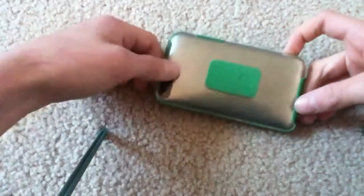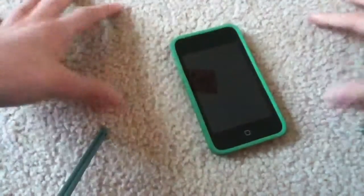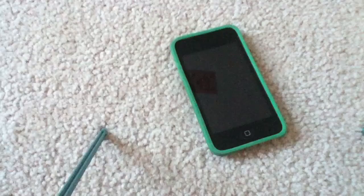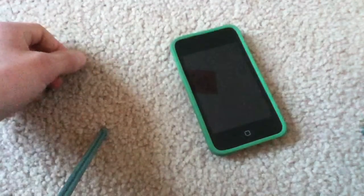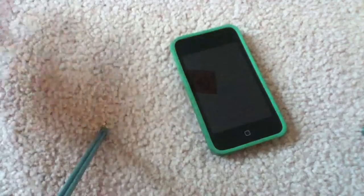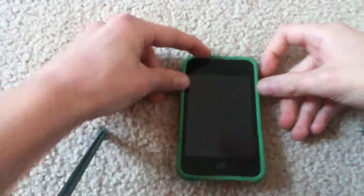Clear case, nice case, hybrid shell — DLO is an awesome, pretty cool company. They make pretty cool cases, and I will have their link in the description. Anyway guys, that's all I have today. I hope you enjoyed this video — this is iPodCarverKing. I'll see you guys in the next video. See ya.